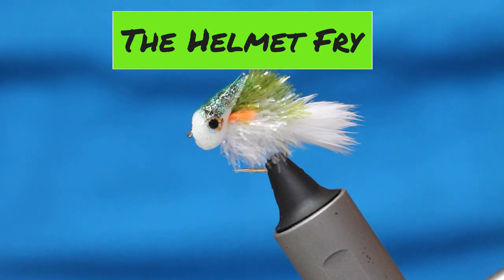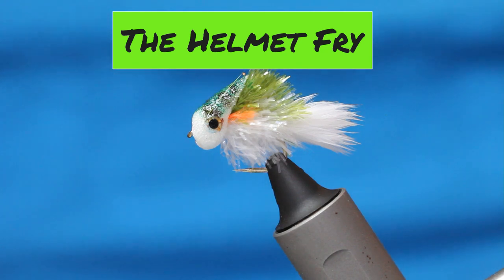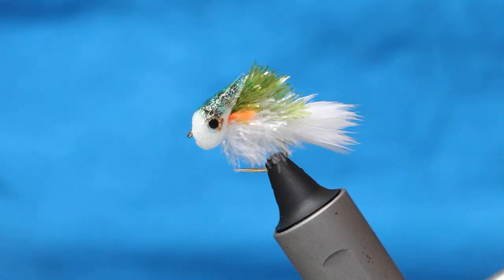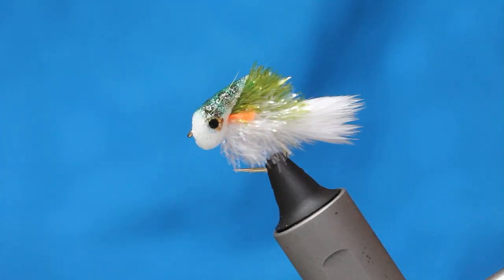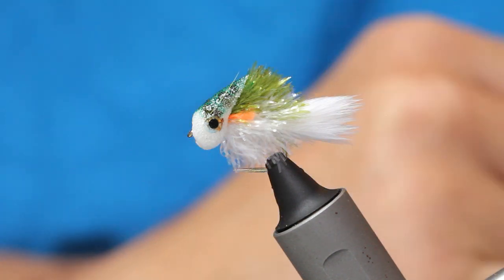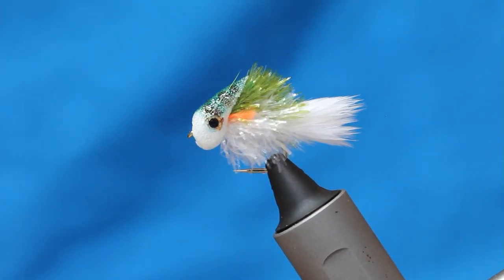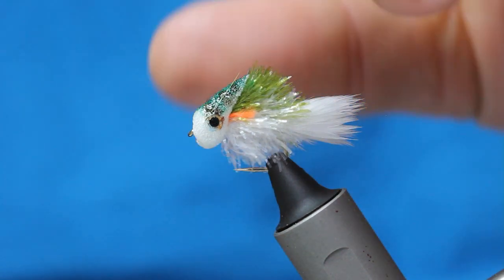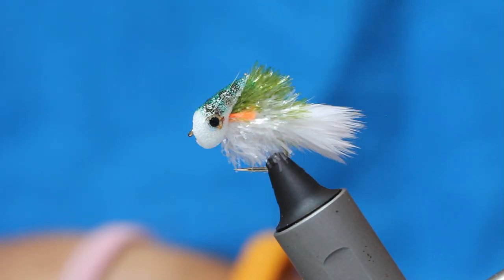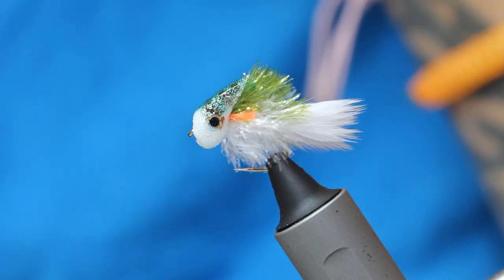This little beauty is my perch fry and it's done really well for me on places like Rutland and Pittsford for the perch. It looks like a complicated fly to tie, however it's very simple. It sits over the back of the body and it's great for fishing up near the surface. I'd fish it on a slow sink or floating liner, and it's one that tends to grab big brownies and rainbows — just another little addition to your fry pattern armoury.